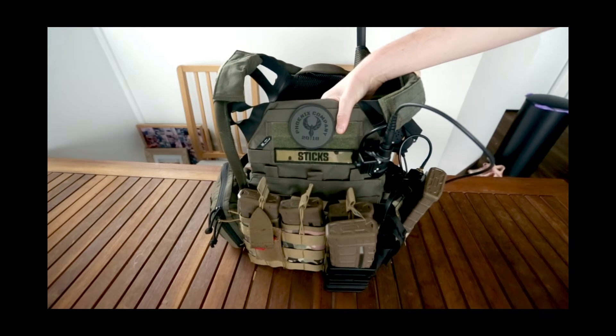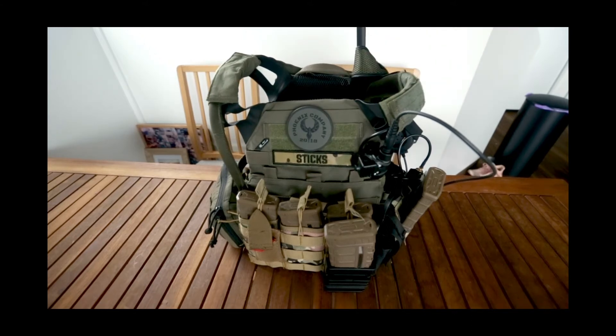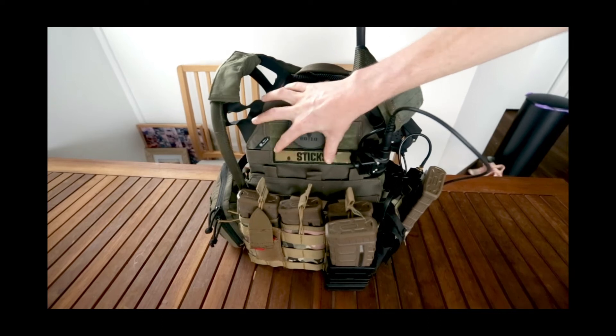This is the JPC 2.0 in Ranger Green. Our team — Phoenix Company — wears multi-cam as our designated uniform, and Ranger Green goes pretty well with that.